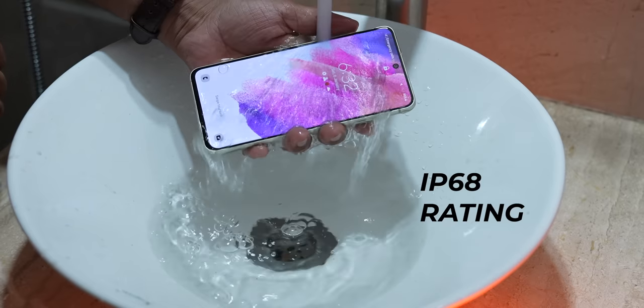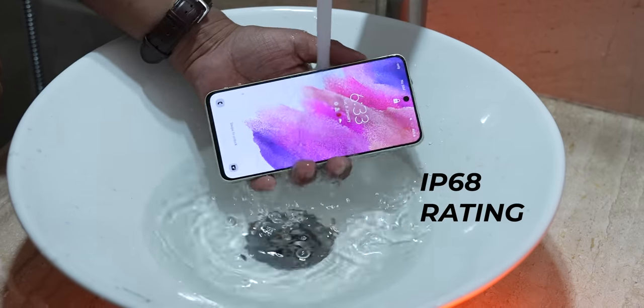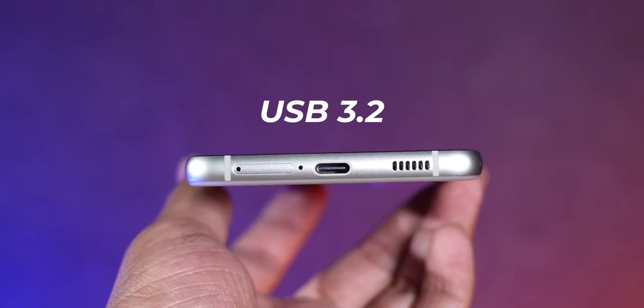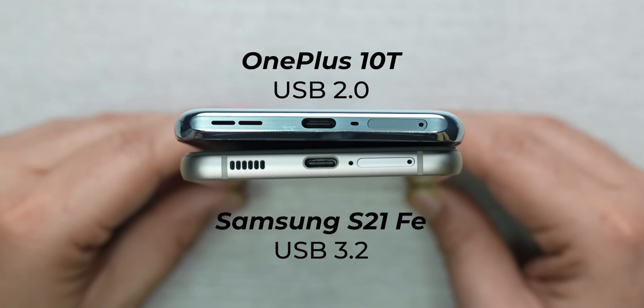The S21 FE gives you a lot more premium for the money with respect to design. You get IP68 rating, meaning you can dunk it in water up to 1.5 meters for 30 minutes. You also get wireless charging and USB 3.2, which offers much faster speeds compared to USB 2.0 on the OnePlus 10T. For a phone marketed as a gaming phone, the lack of HDMI direct-out streaming is a huge letdown. Overall, the S21 FE takes an easy win in design and build quality.